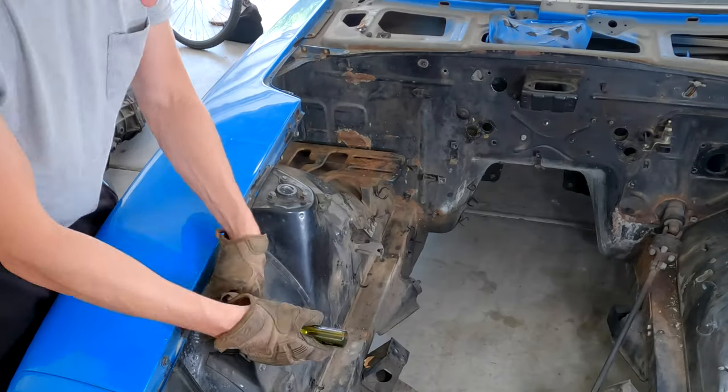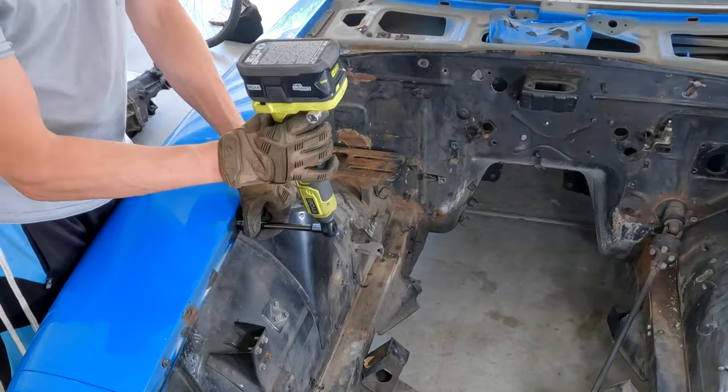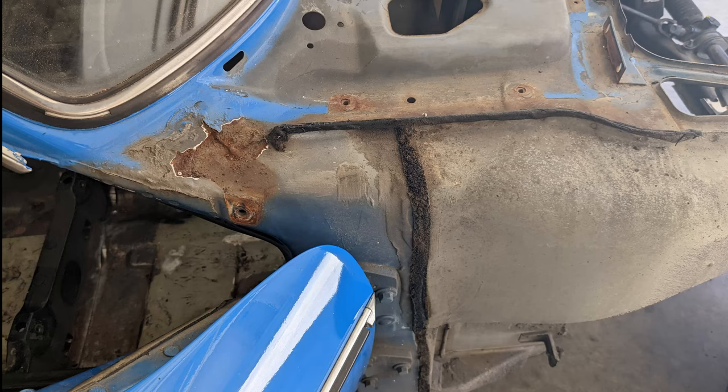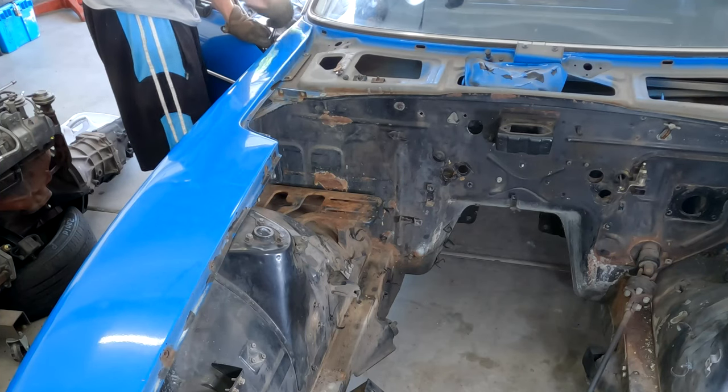Back to the fender — just remove the bolts and screws along the top of the engine bay. Then there's that one sneaky bolt hidden by the door; the right length socket should allow you to get in there fine.